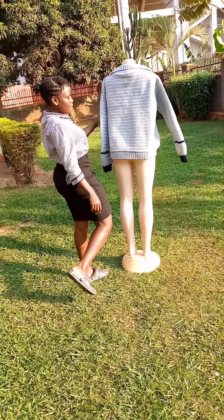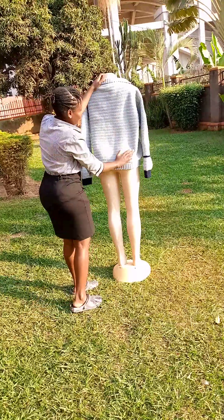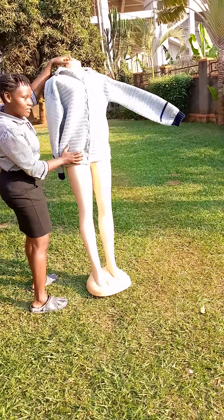Today I made a crochet cardigan for men. As you can see, the back side, the front side.